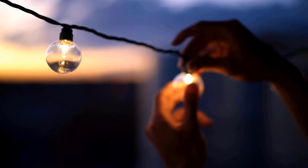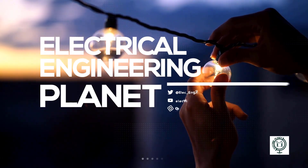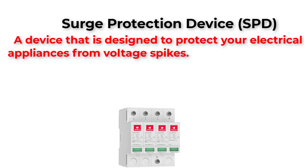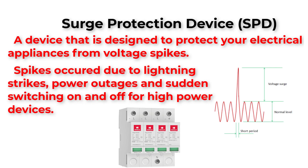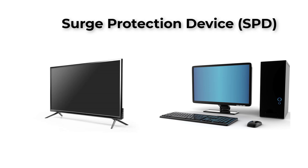A surge protection device is a device designed to protect your electrical appliances from voltage spikes. These spikes can occur due to lightning strikes, power outages, or even the sudden switching on and off of high-powered devices. Imagine losing your TV, computer, or any other precious device in your house due to a power surge.